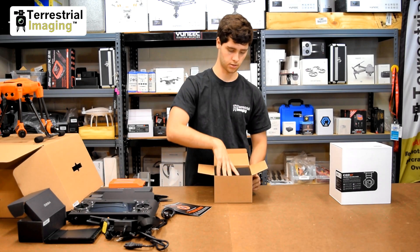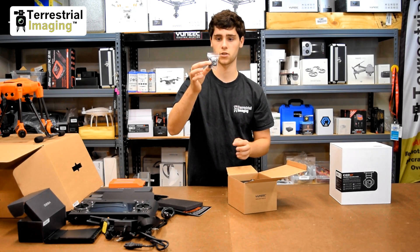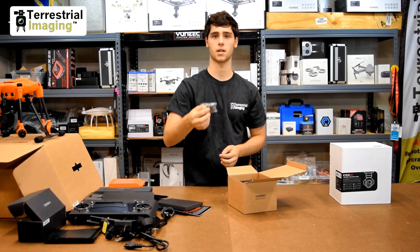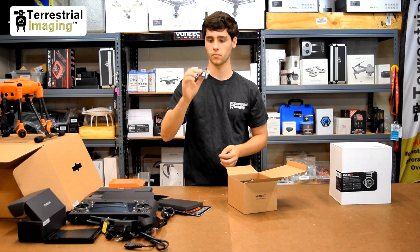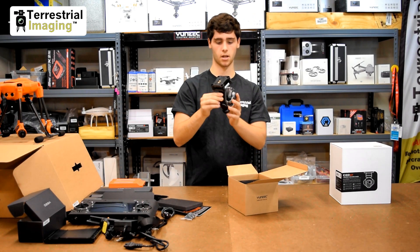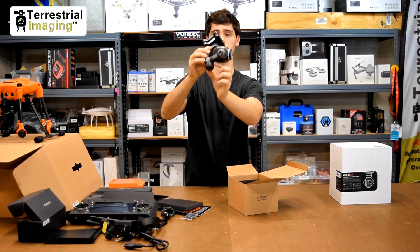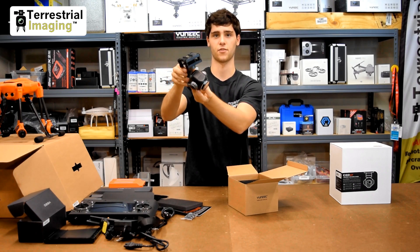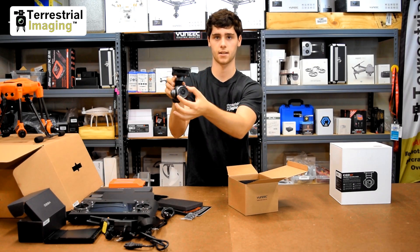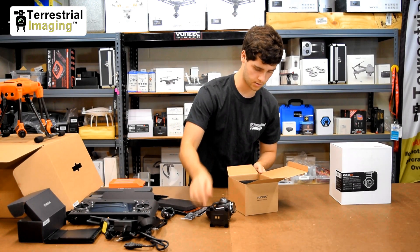On top of the foam you got the E90 manual and warranty paper. Take off this little layer of foam and now you've got the E90. On top sits three extra rubber gimbal dampers — these seem to be filled with silicone, as compared to the rubber dampers on the Typhoon H480. These create more stable images and video, stopping the camera from shaking as much. Right away I noticed the antennas on the bottom — this whole base is different than the CgoST3+ that you're used to, and it has a much bigger lens.